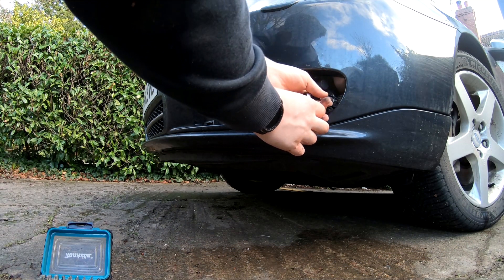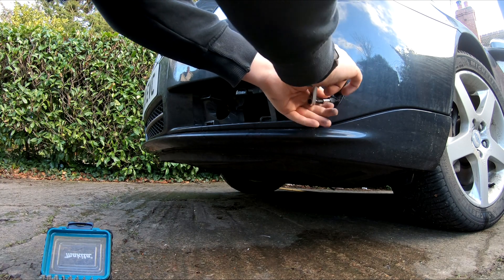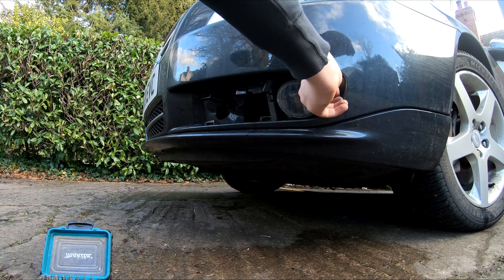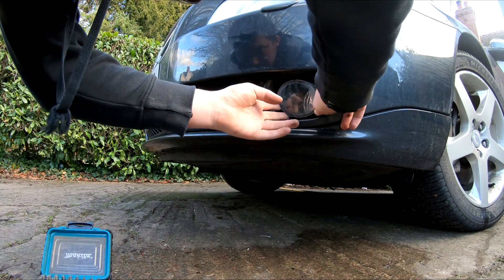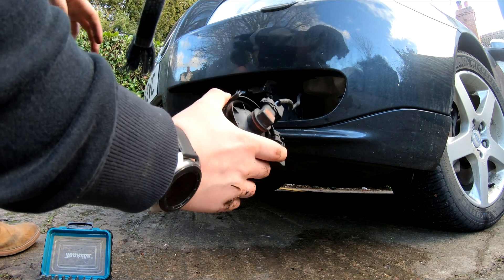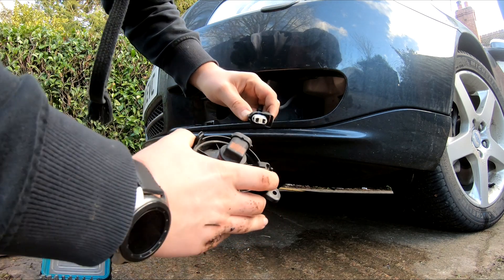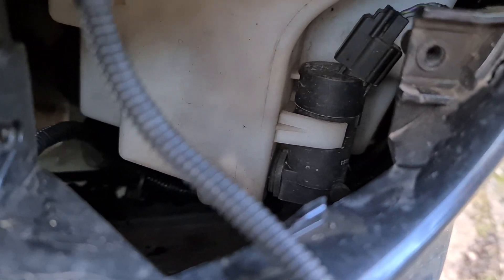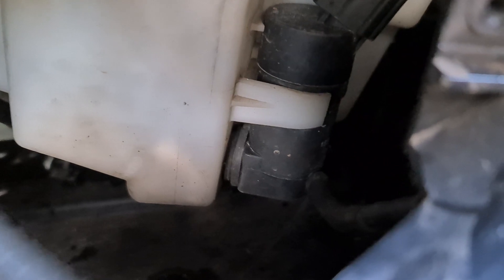Now we need to remove the fog light — it's a simple T25 torque screw, just a tiny little screw that holds the fog light in. I'll loosen that, do the rest by hand, put it somewhere safe, and pull the whole fog light out. There we go. Upon inspection, I've been a bit of an idiot — this is actually the pump for the headlight washers. This is the cheap one, only about 25 pounds, with a plug in the top and pipes coming out the bottom. I'm going to have to reassemble this and take out the liner to check it.